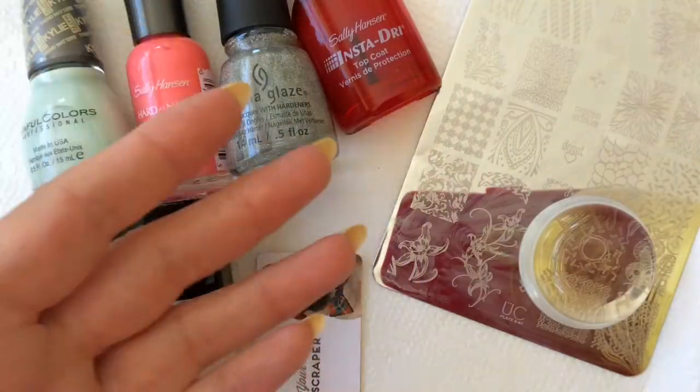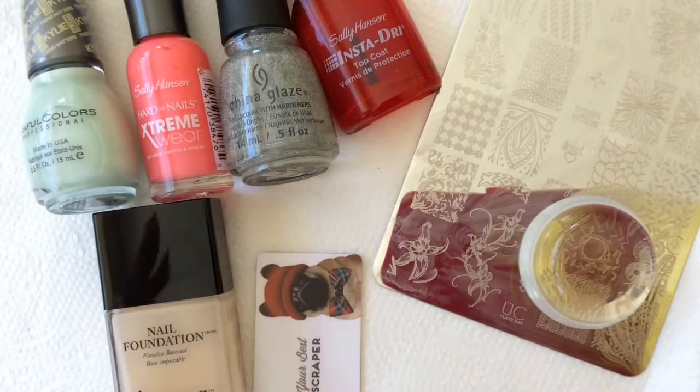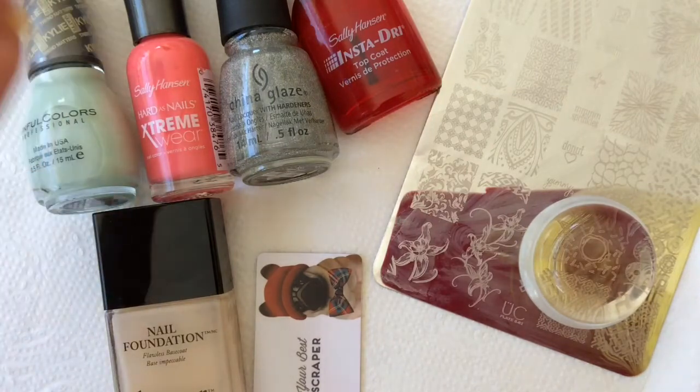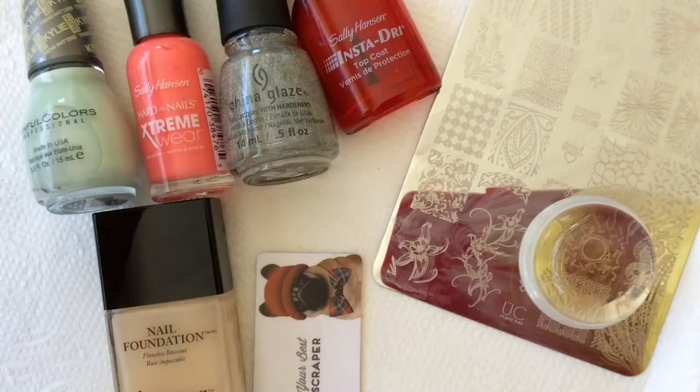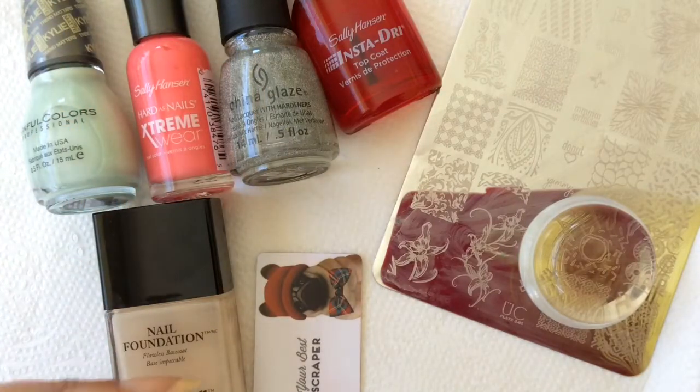Hi guys! I'm back with another quick manicure from Florida. You can still hear the local wildlife in the background — I'm outside enjoying the sun as long as I can. I have to go back in two days to snowy and cold Germany. Who wants that?